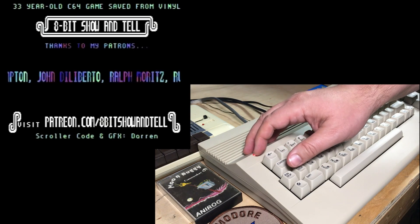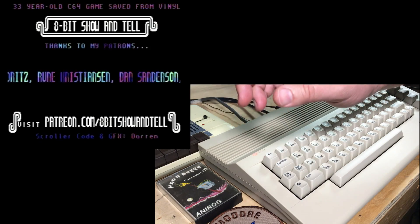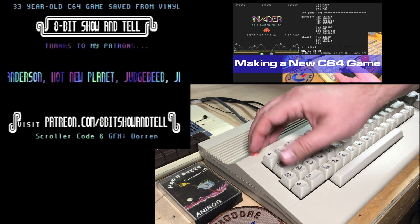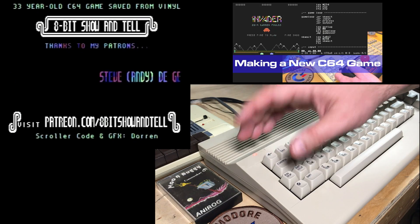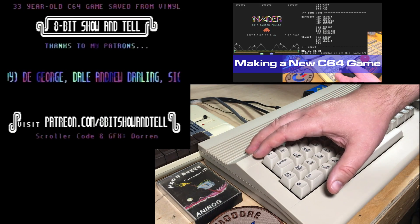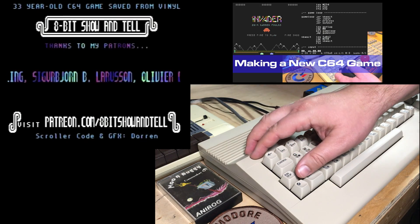Thanks to these patrons here for their support. And thanks to Darren Folds for coding this scroller — Darren is the programmer of the game Invader, which I've featured on a previous episode. He's updated his game with this same scroll routine, but obviously with different text. If you want to check out his game, there's a link to it on itch.io below. All right, thanks for watching — we'll talk to you next time.